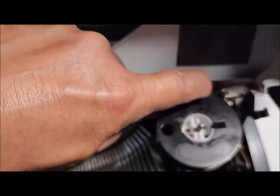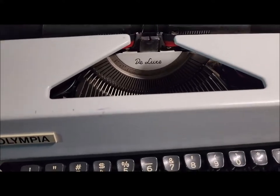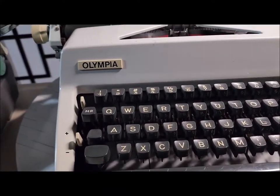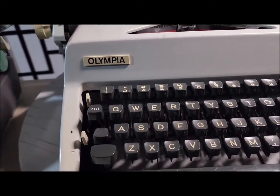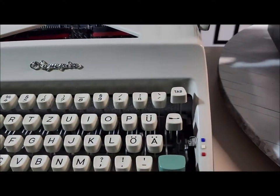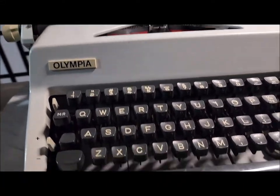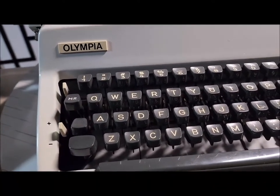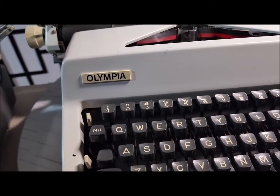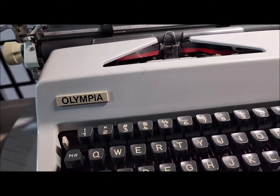We can also change the ribbon direction. This typewriter is a little bit special because it has a sanatorial typeface — that's why I bought this one. I already have five SM9s. I have one with cursive, one with German, one with regular English, and one more English. I like the SM9 because the design is very simple but very sturdy. Even though it's said to be a portable typewriter, it looks like a standard typewriter. It's very reliable — that's why I like this SM9.